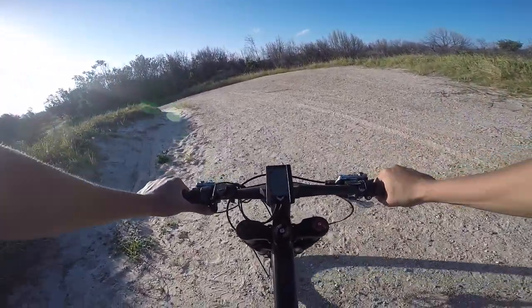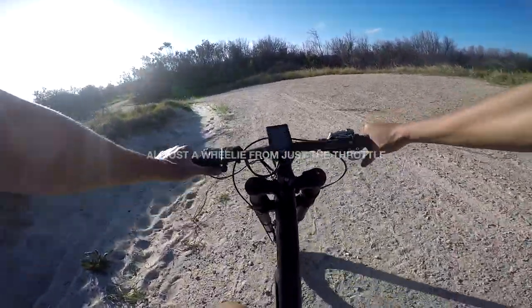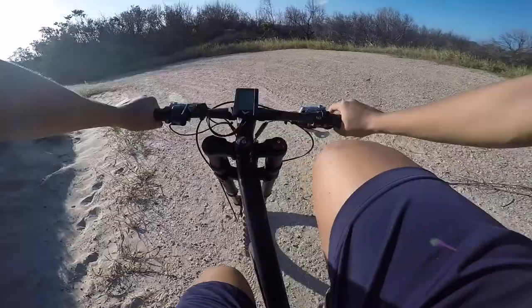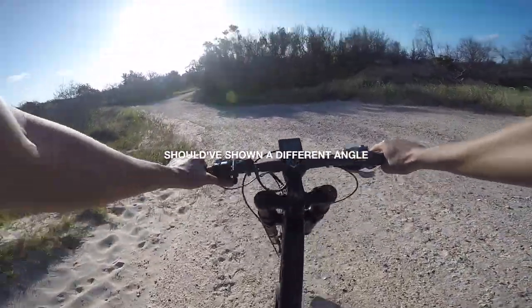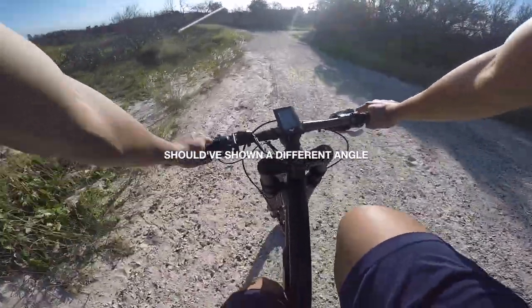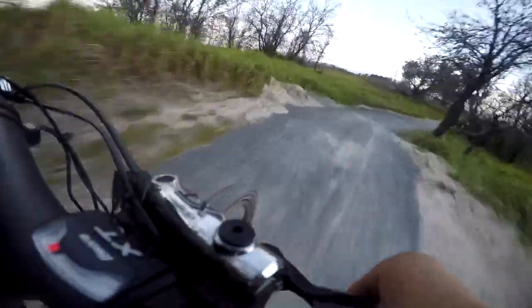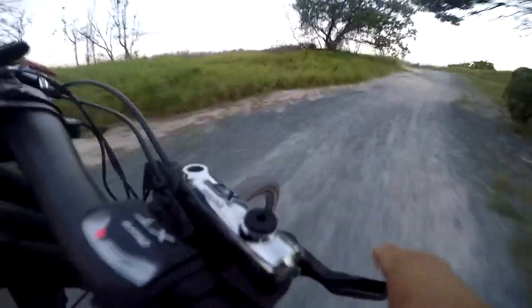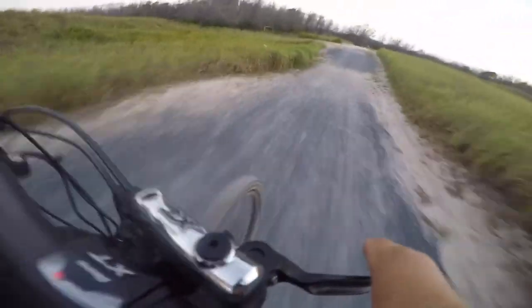I can almost do a wheelie — let me get into first gear and show you. The brakes, as expected from Shimano XT, are top performers and really stop the bike. It's not just the stopping power though — the modulation was perfect. You can really feel the brakes and finely control the braking power.